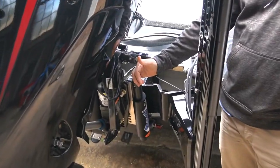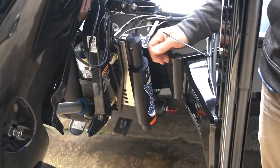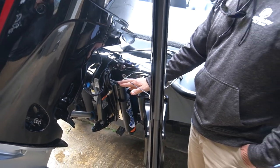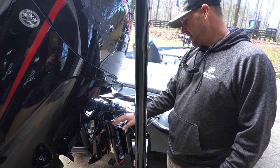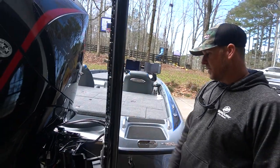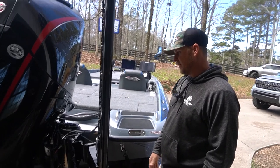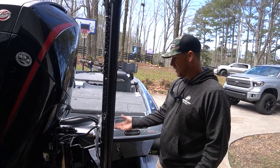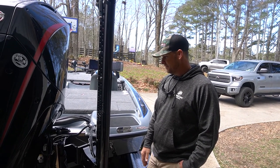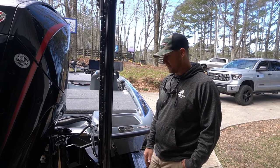About the same way with the TH Marine Atlas hydraulic jack plate — I can't say enough about that. I've run it for the last seven or eight years. This is a 12-inch black one — no issues. It raises my motor up and down. I'm sure I'll wear it out next week at Okeechobee running around the shallow flats down there.